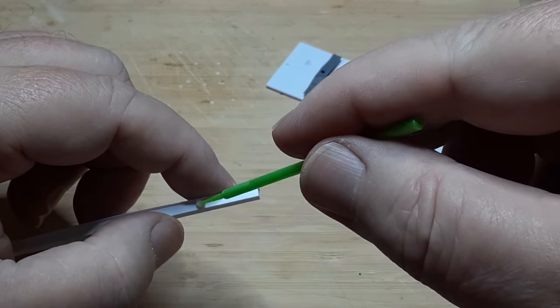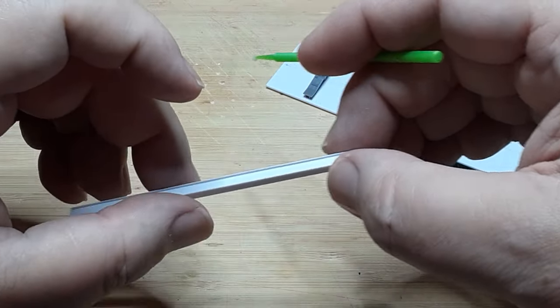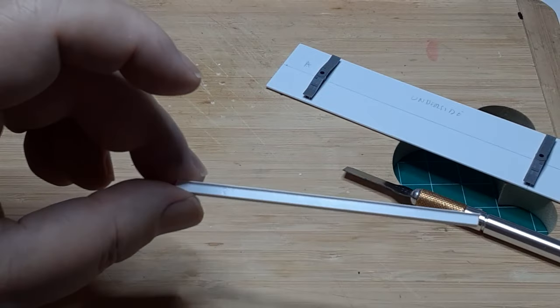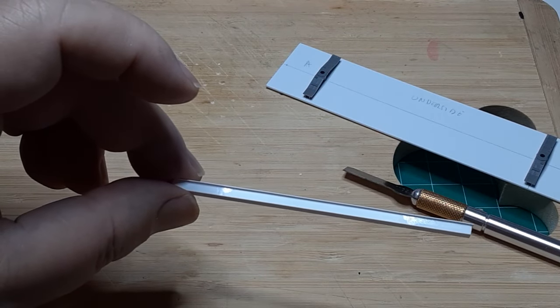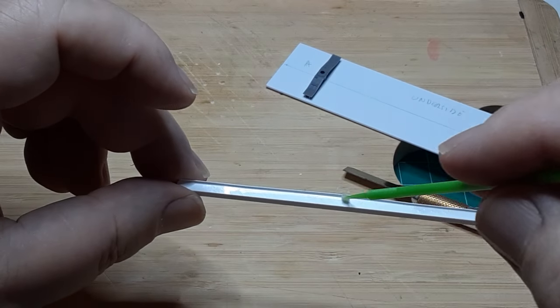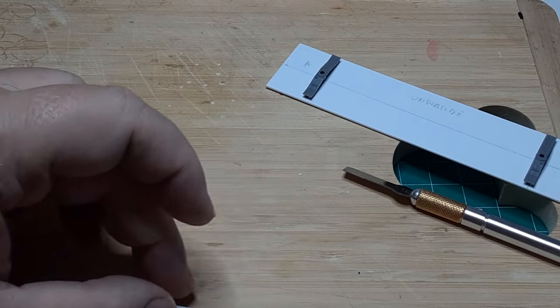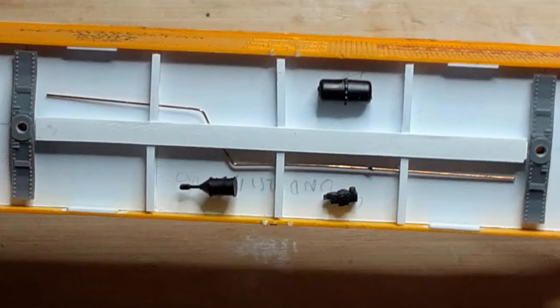I fashioned a central support beam by gluing a 3/16ths inch wide strip of 10 thousandths inch thick styrene to one face of a piece of 1/8th inch square styrene. Once the central support beam had dried, I drilled a hole at a 45-degree angle to allow the train line to pass through the support beam. At this point I stopped recording video, as the next steps require enough precision that my hands and tools completely blocked any reasonable view. Here is the completed underframe ready for painting, with the bolsters and central support beam glued in place, along with cross ribs on either side of the support beam in six places.